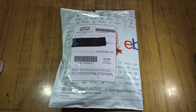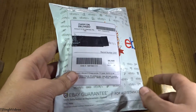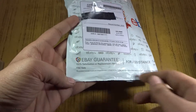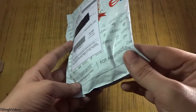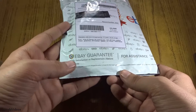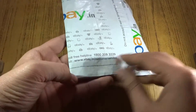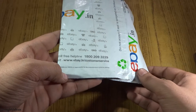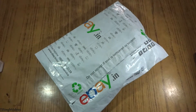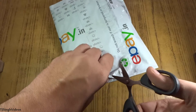I'll be leaving a link in the description below if you want to buy it. So as you can see, this is how the packaging came in — it's showing my address, my contact number, all that kind of stuff. We have the eBay guarantee, 100% satisfaction, replacement or refund. And it is also written that eBay does not undertake any liability or responsibility for the content or the product inside the package. So do not accept if the seal is tampered or broken — we're going to cut this seal and extract our processor out of this box.